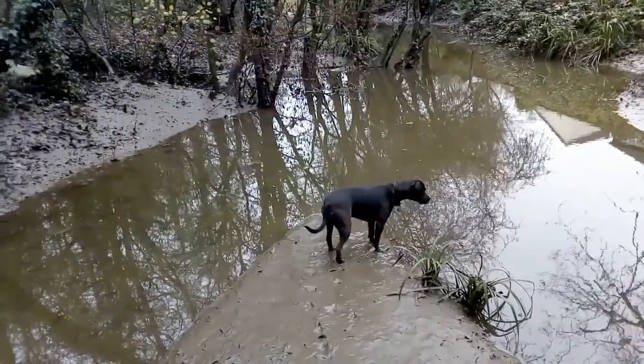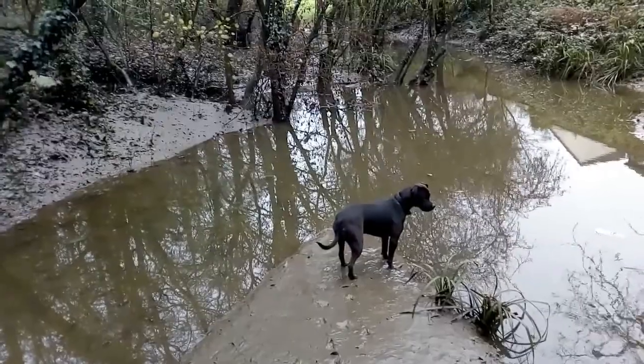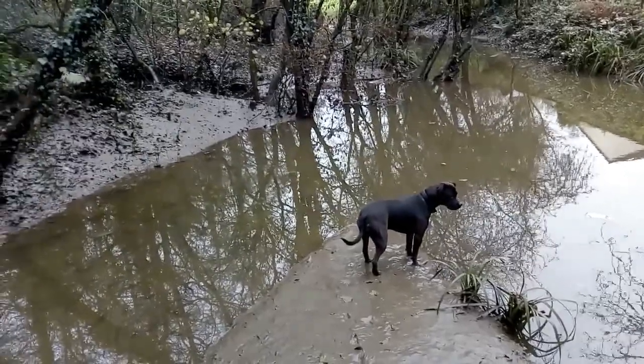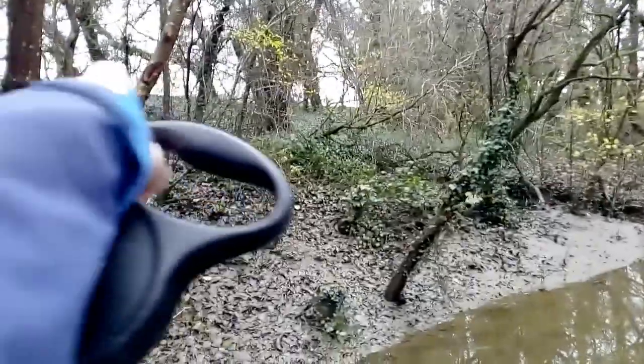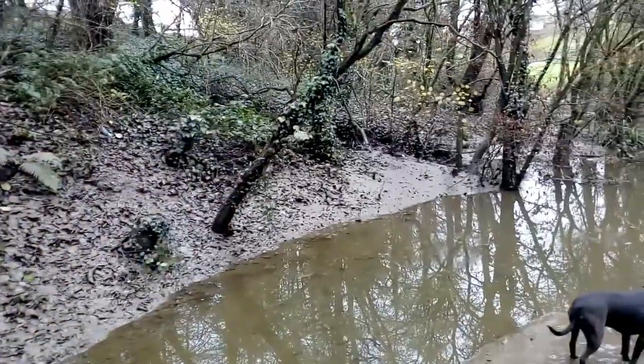This just gets flooded over here. I'll bring you back to the other side in a minute. There's a little stream running down there from an old Southwest Water reservoir.